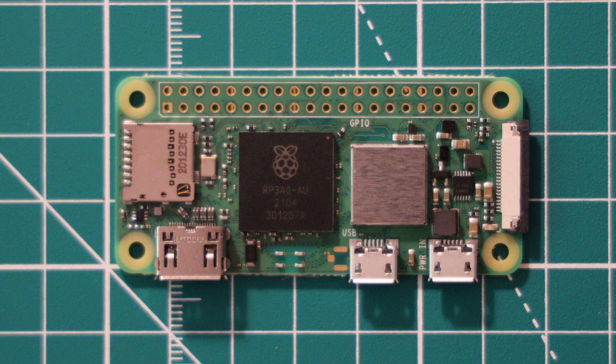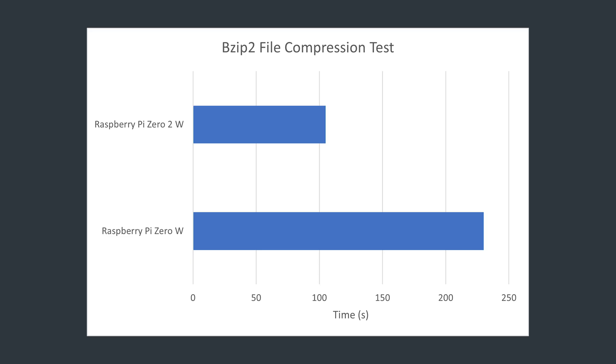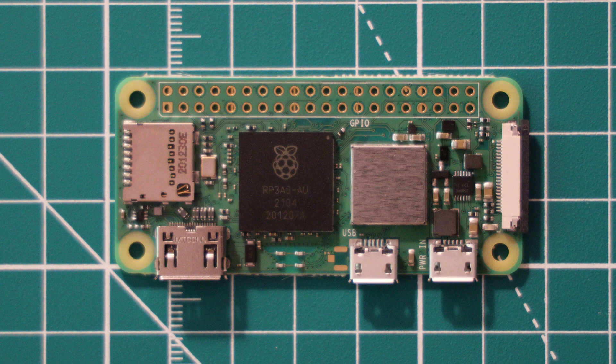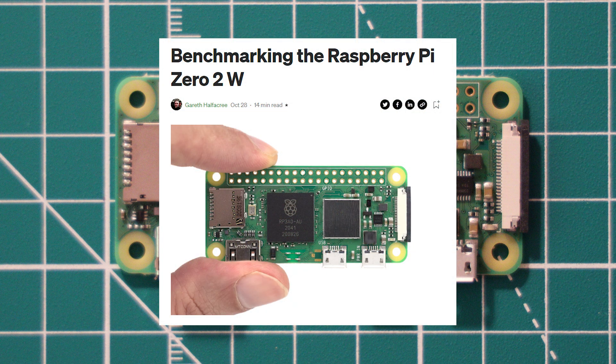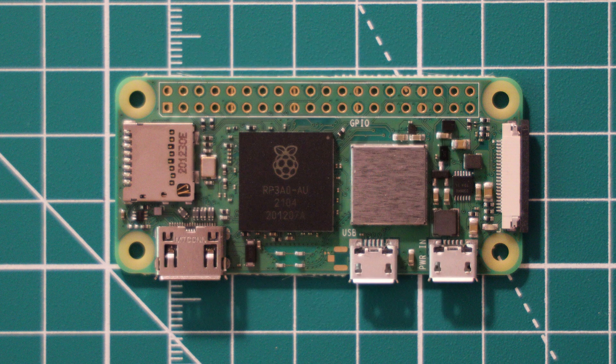To put it simply, the more powerful processor does equal a significant performance boost. For example, in a bzip2 file compression test, the Pi Zero 2W was just over twice as fast as the original Pi Zero whilst compressing the same file. The Pi Zero 2W has been heavily benchmarked both performance-wise and thermally, so if you want more numbers, I'd recommend taking a look at Gareth Halfacree's article benchmarking the Pi Zero 2W against the original Pi Zero W, the Pi 3, and Pi 4. That article is linked in the description.